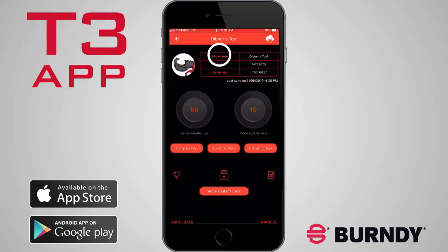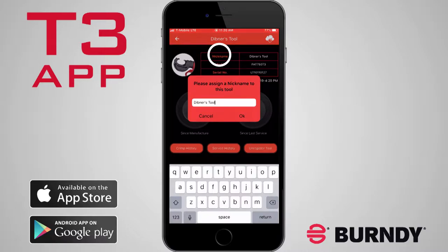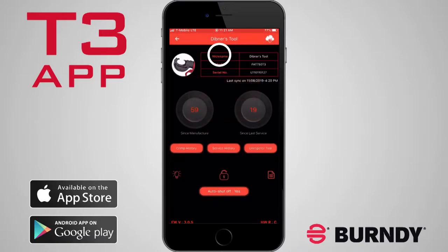You can tap the nickname field to give the tool a unique name up to 20 characters in length — for example, a custom inventory number, the name of the user, the truck it's stored on, or anything you want.